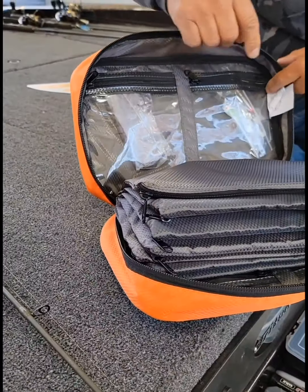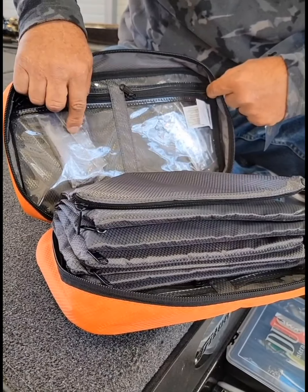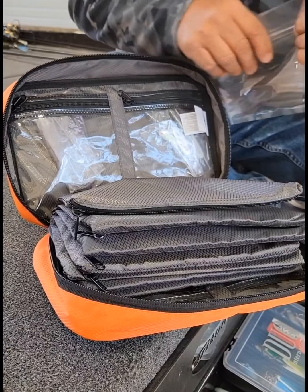In the back, I've got two more places. I've got ones for spoons — if y'all remember the old runts, I've still got some old runts in here.